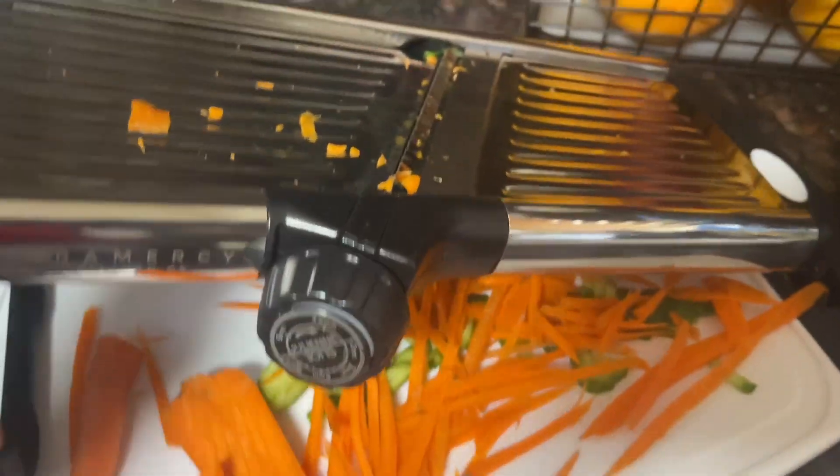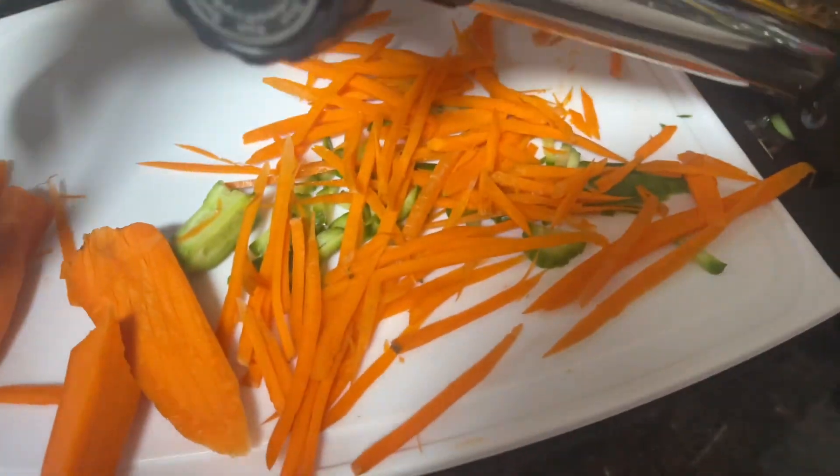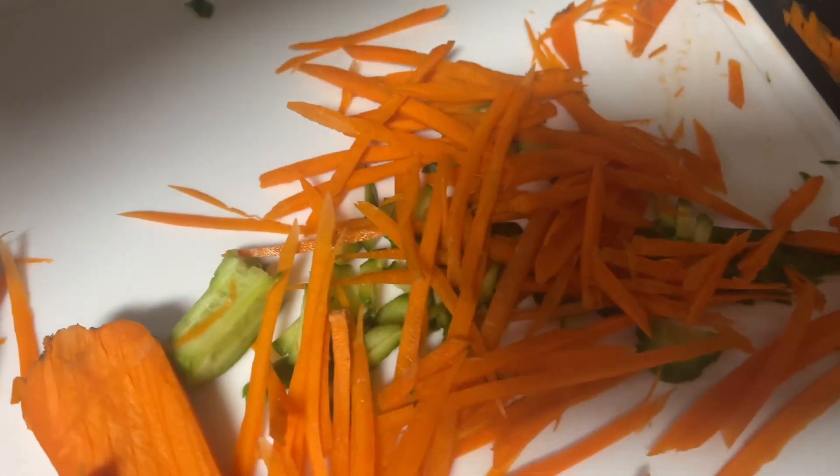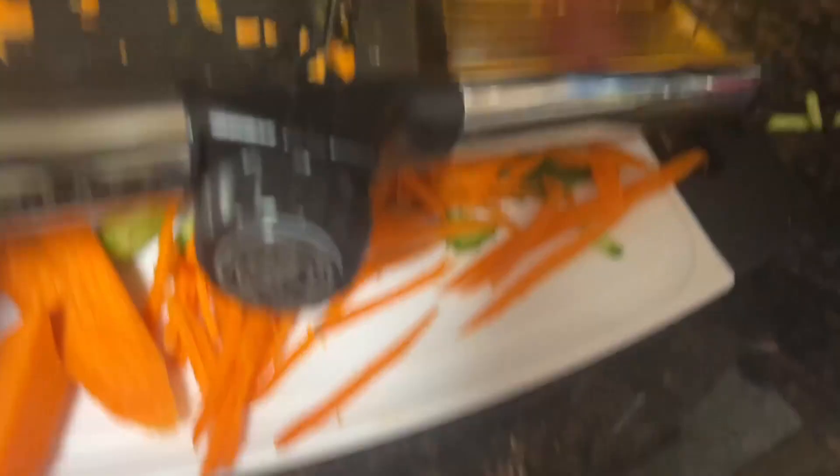This is the smallest and medium, and this is the large one right here. Just got through using this with a mandolin slicer, which is really good. You can see here making some julienne cuts on these carrots and cut up some slicing cucumbers. That's the cutting board's large size.